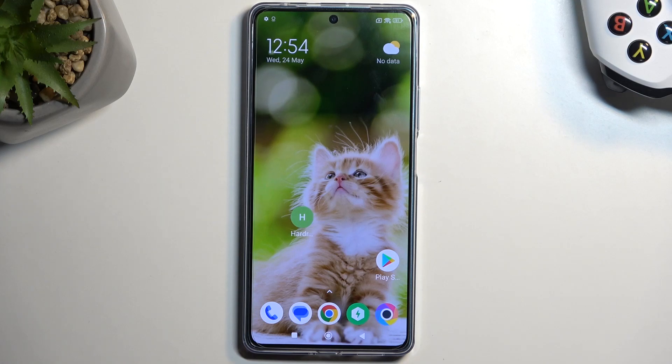Welcome. This is a Poco F5 and today I will show you how you can boot this phone into safe mode.